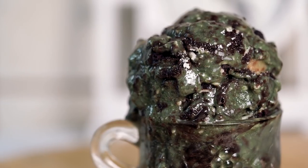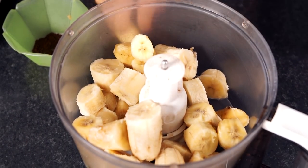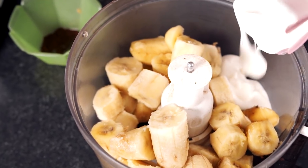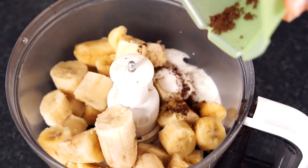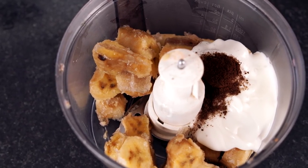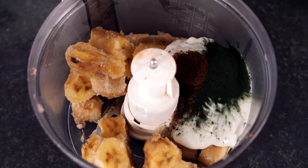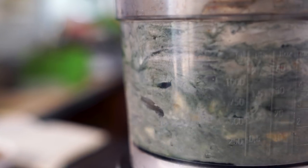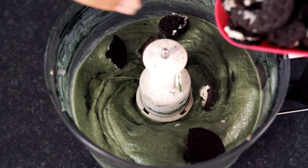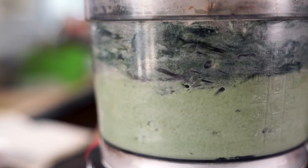Next up we have the mint cookies and cream flavor — this is just so incredibly delicious, you guys are gonna love this. To your food processor place the base of the recipe: six frozen bananas, half a cup of yogurt, and one teaspoon of vanilla bean powder. Then add a drop or two of mint extract and one teaspoon of spirulina — we're using spirulina because it's gonna turn our ice cream green. Mix everything up until smooth and creamy, then add in 200 grams of Oreos and pulse it once or twice.